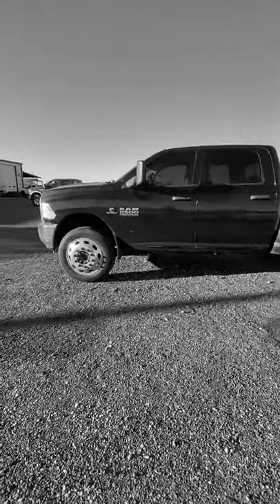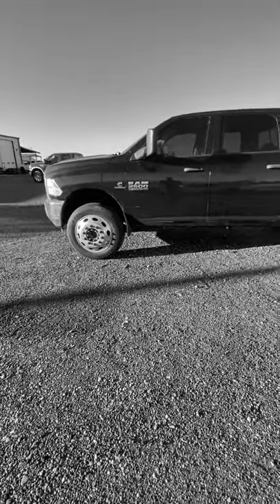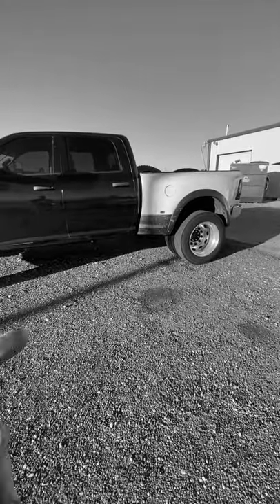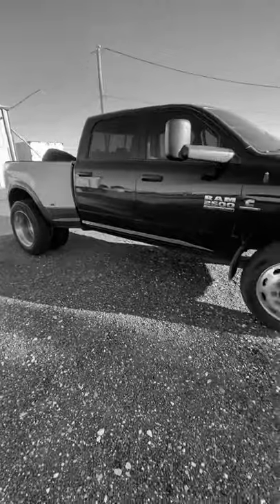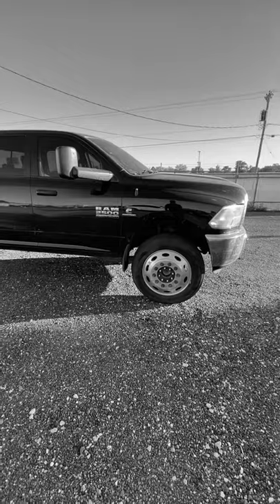Here is the truck. It has an inch and a half lift block in the front. The rear coil suspension is stock. It has the dually bed on it, and it has the semi conversion on it with the 36 and a half inch semi tires. There are a few things that need to be done — the box needs to be adjusted slightly.